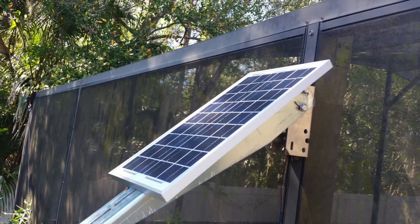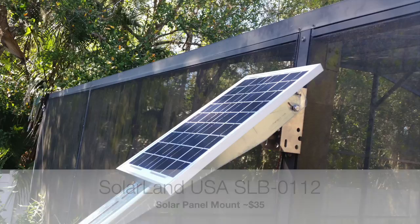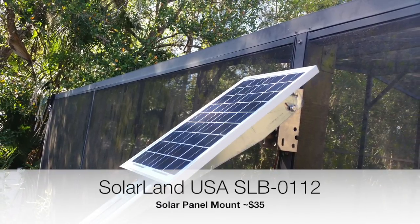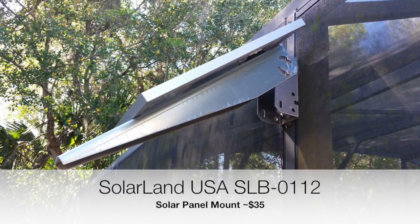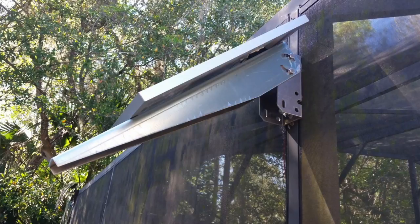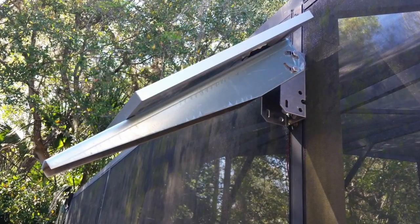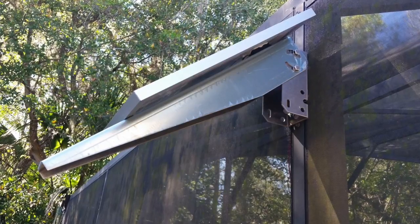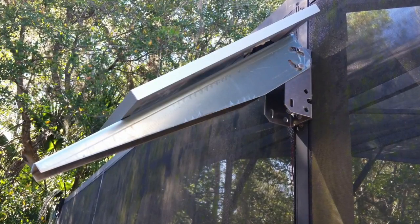Here's the solar panel installed. As you can see, I have it on a bracket. The bracket is adjustable and can be mounted on either a flat wall surface or a pole. The reason I got an adjustable bracket was so I can adjust it in the summer and winter seasons to be perfectly perpendicular to the sun. I also have it facing exactly south.